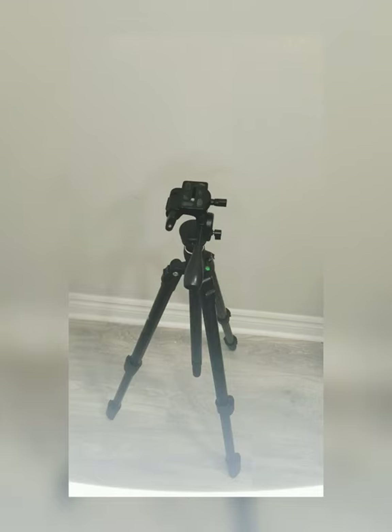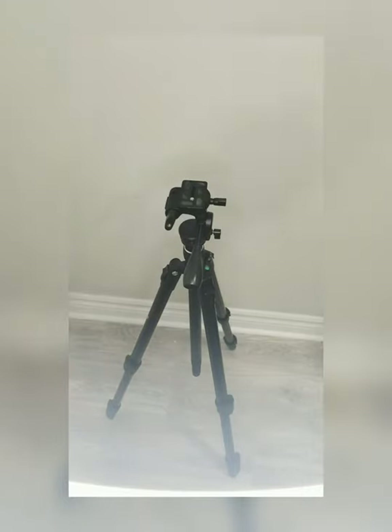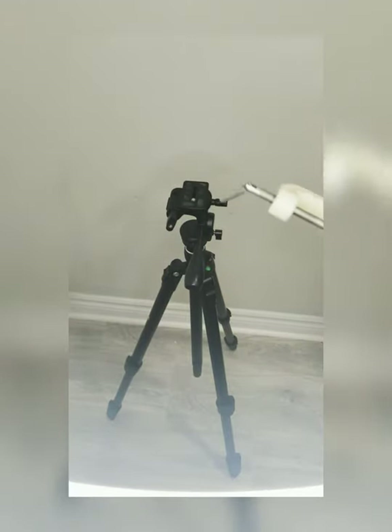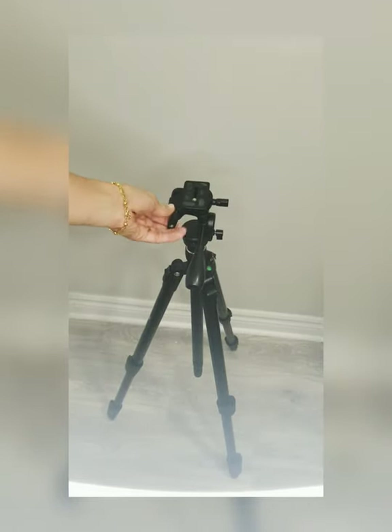Hello everyone, today I'm going to show you how to set up your mannequin on the tripod. You need a mannequin and a tripod — I'm using the bigger one. I also have this mannequin stand, and I'm going to show you how to set up this stand.